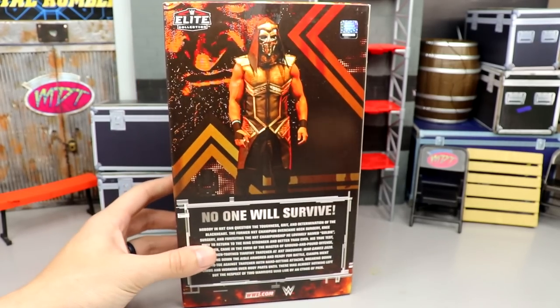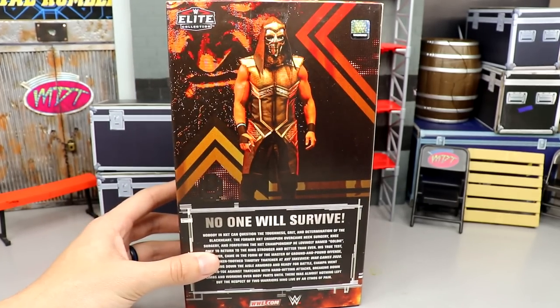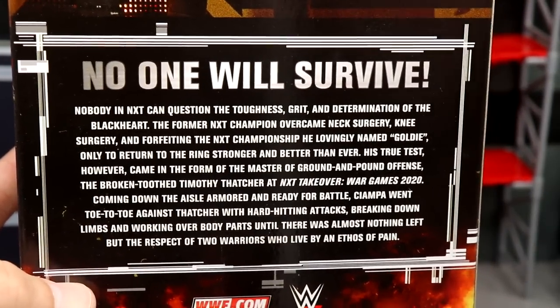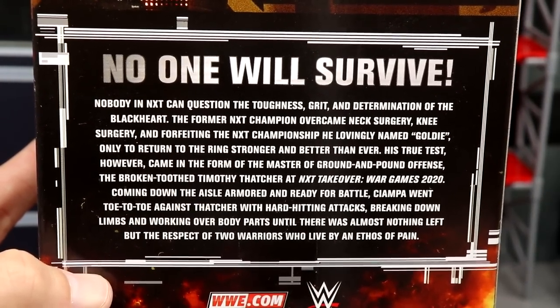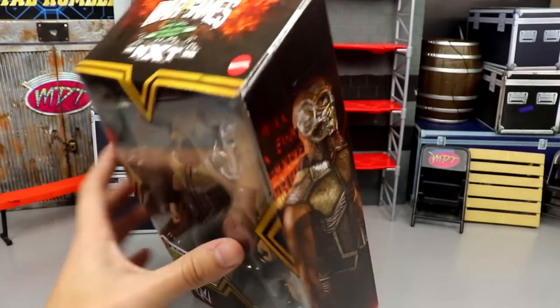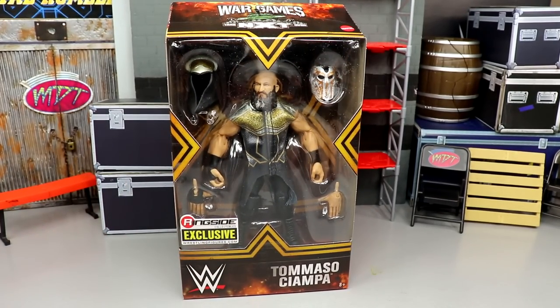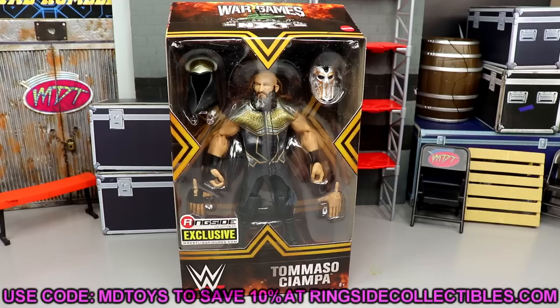There's the Mattel logo, another image of Ciampa in his great inspired gear looking like a madman. On the back you get a beautiful image of Tommaso Ciampa's entrance, it says 'No One Will Survive,' and there's a little bio you can pause and read. Spinning it back around, you can see it is a ringside exclusive.